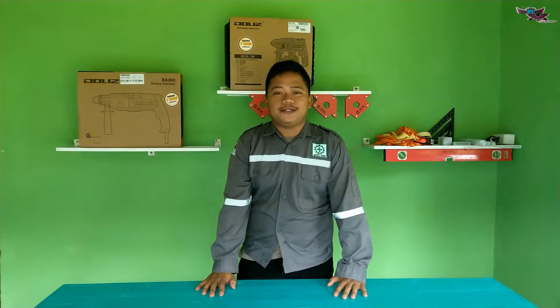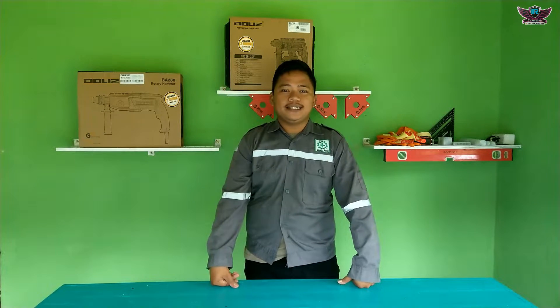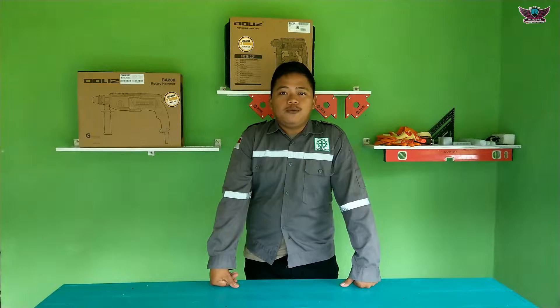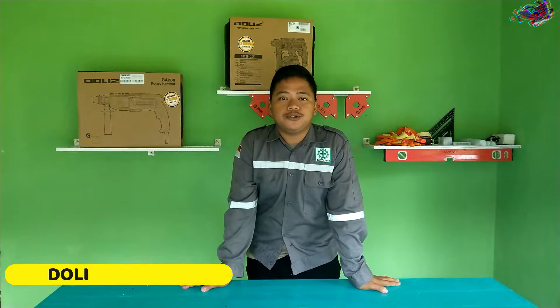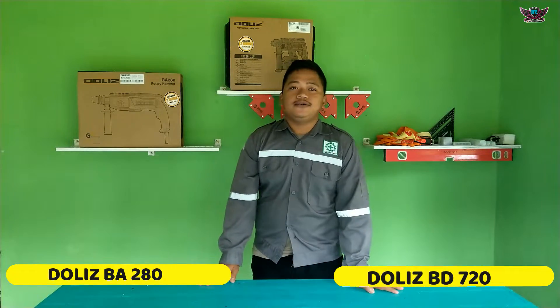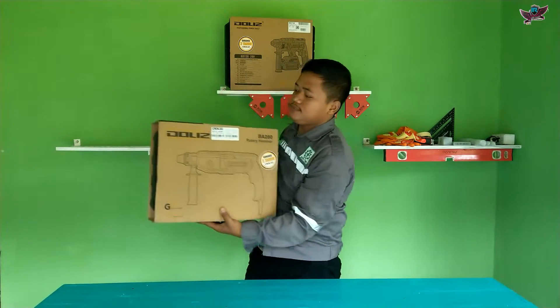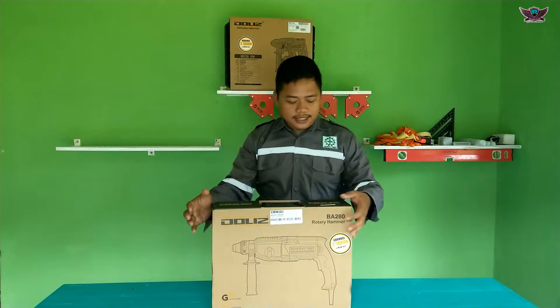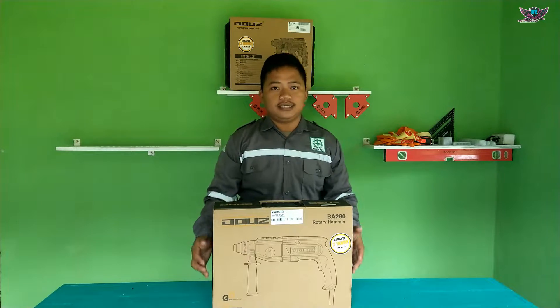Assalamualaikum warahmatullahi wabarakatuh. Welcome to the channel iAroreder Kamis. For this video, I will review a rotary hammer from Dolis. There are two types: one is the BA280 and one is the BD720. This one here is the Dolis BA280 rotary hammer.